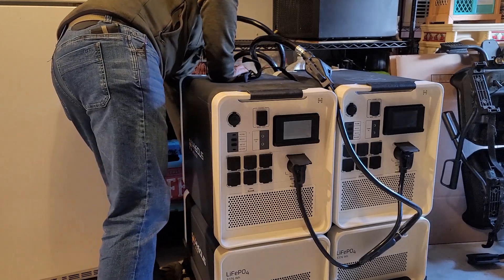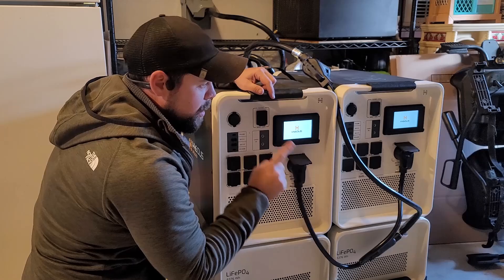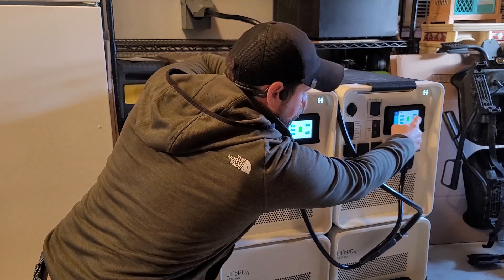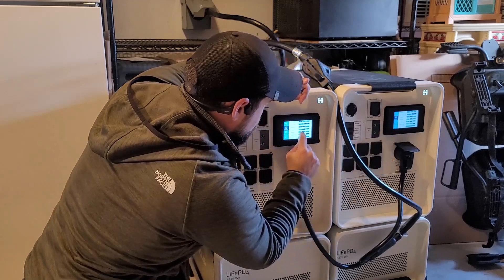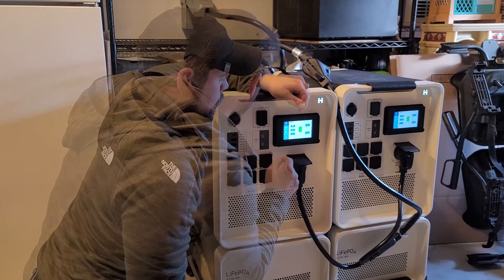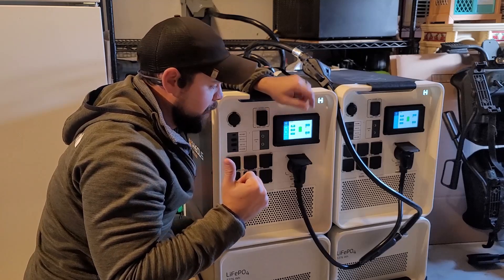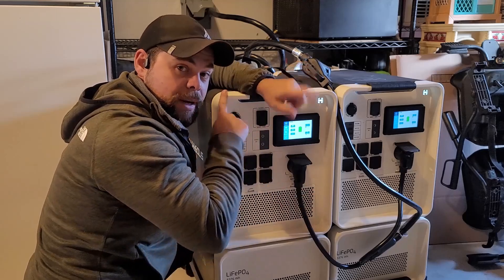Now I'm going to turn on the system using the power buttons on the back, wait for the screens to turn on, check the settings, and push the flashing finger button. I've got 2P1 and 2P2 — very good. I'm going to turn on the inverters. This is going to supply power to a breaker that's currently turned off in my electrical panel, and then we're going to turn off energy from the grid and switch to running on these.